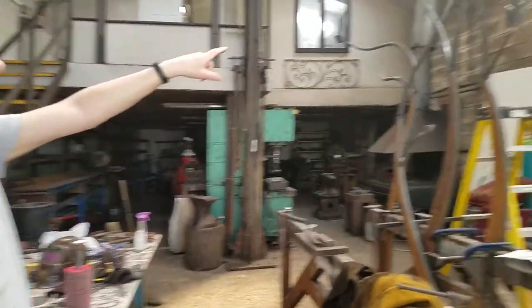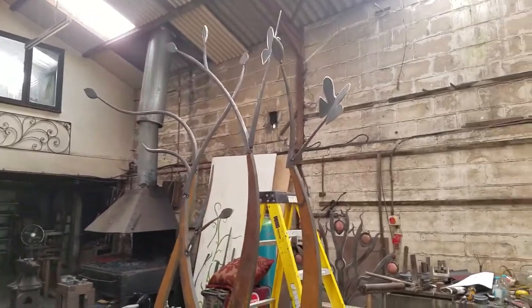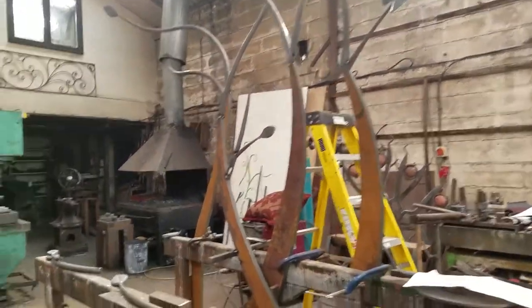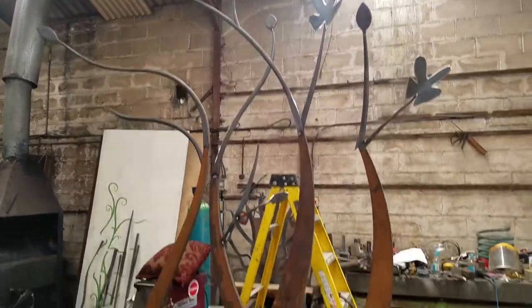And this is Lee's work. He's making some ornamental pieces. It's really good — very skillful.